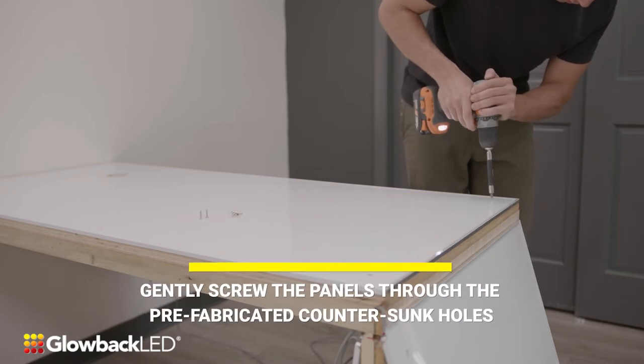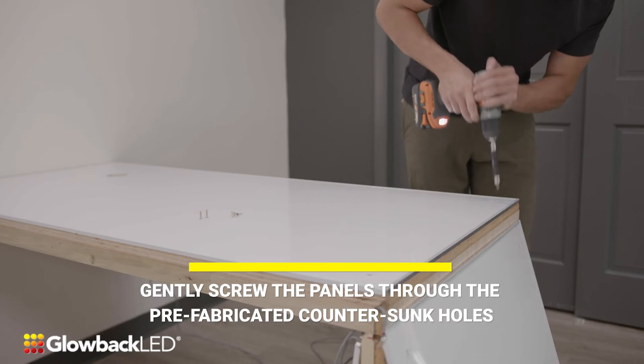Set your drill to low power before you start drilling. Gently screw the panels through the prefabricated counter sunk holes.